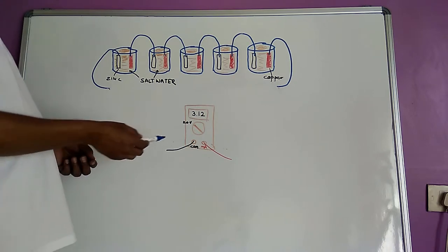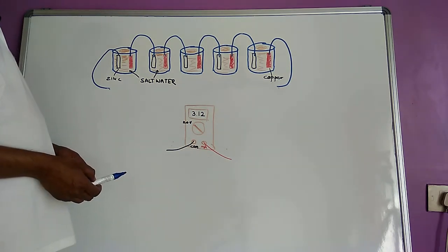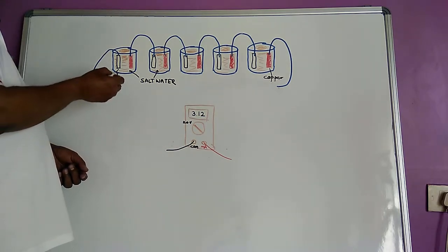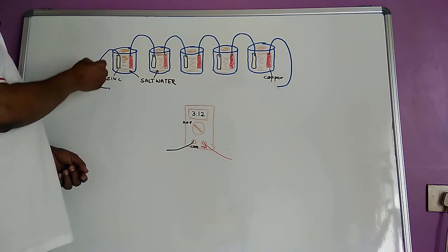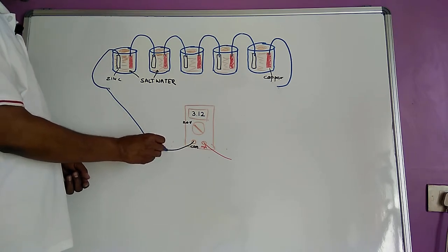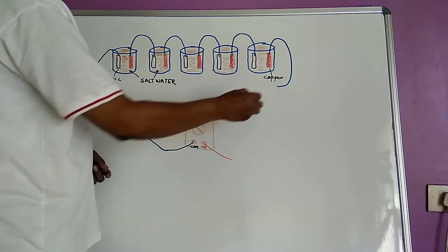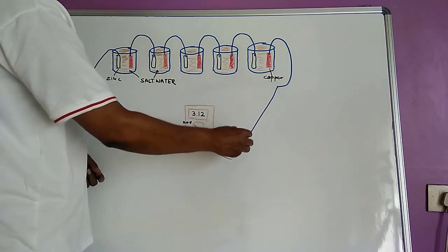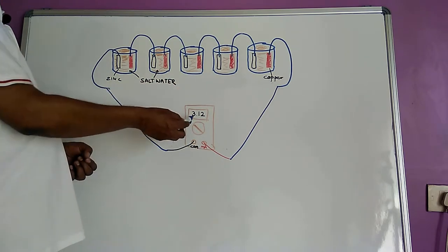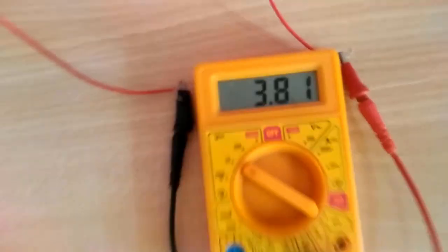The multimeter has a COM port and a red colored wire attached to the other port. The COM port has a black wire. So we will connect the wire from the COM port of our multimeter to the wire coming from the zinc plate, and then we will connect the red probe of the multimeter to the wire coming from the copper plate. This is how we can measure the voltage. In my experiment, it turned out to be around 3.8 volts.